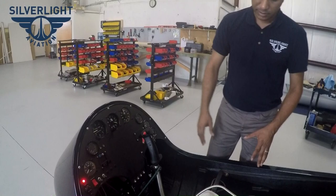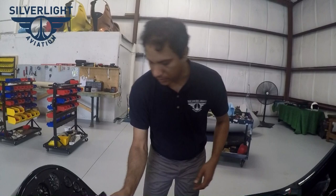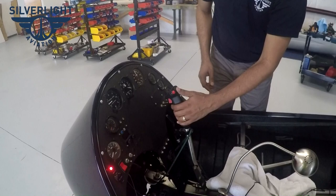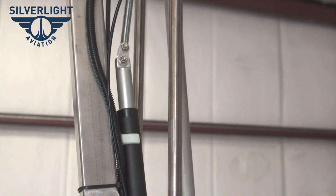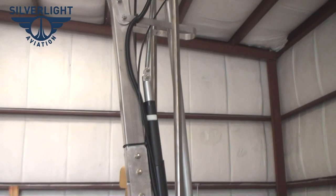We have a hobbs meter, rotor bearing temperature gauge, and circuit breakers not controlled by switches including the main charging circuit breaker and electric trim circuit breaker. We have electric trim using a simple electrical linear actuator controlled by the hat switch with a relay deck, and you can do it from the front or back seat right on the stick.